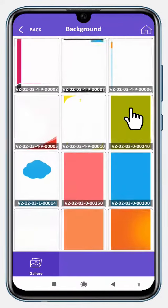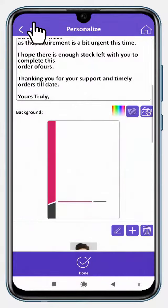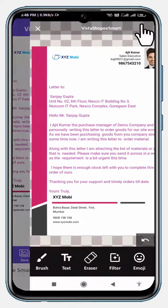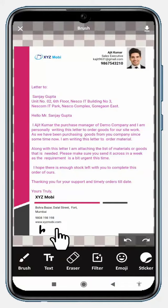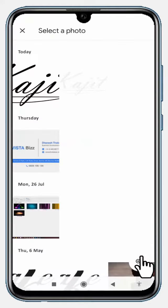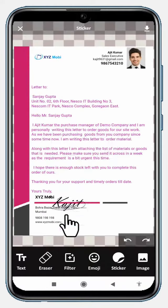You may change the background of the letterhead without changing the content added to it. You may actually sign the document through an inbuilt editor in Vistashopi, or import your digital signature or even a stamp image through this inbuilt editor on the letterhead.